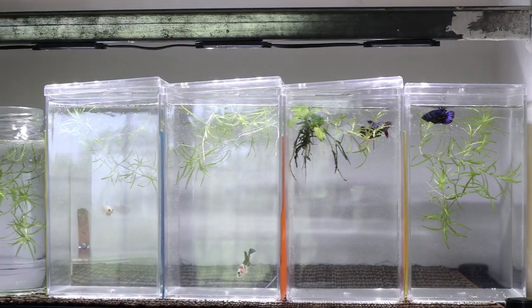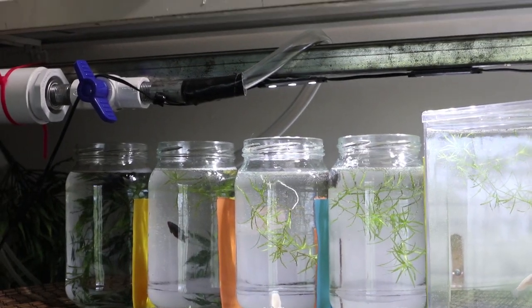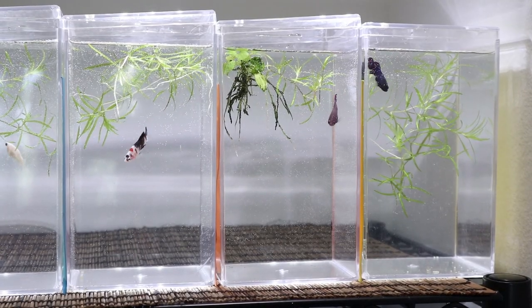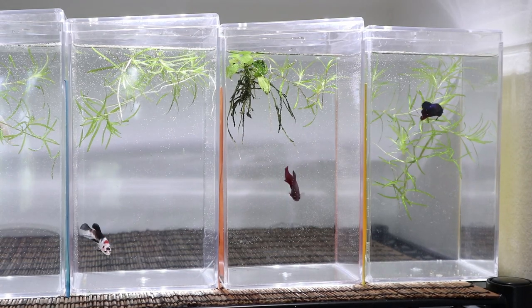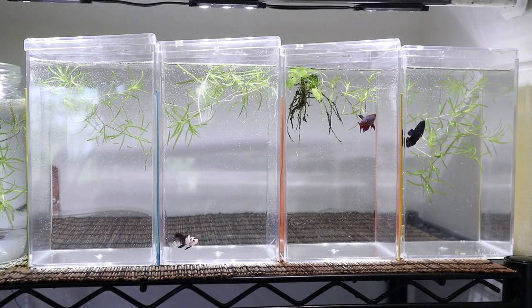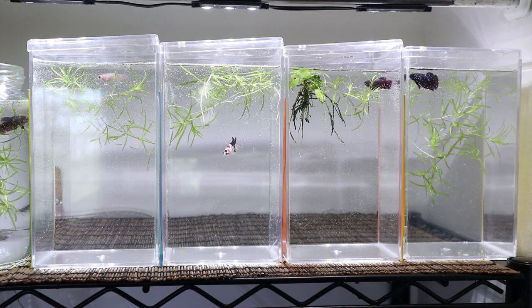Here is another look at the bettas after their water change. You can kind of see the different colors I have — I still have more growing out in their grow tank as well. Just like last year, this year's spawn produced koi, cellophane, and two types of metallics: one with a darker body and more of a bluish base, and another with more of a reddish base. My little cellophane is hiding on the left side in the plants. This is why I like to provide plants for them — in case they are a little nervous and shy they can hide and feel secure.